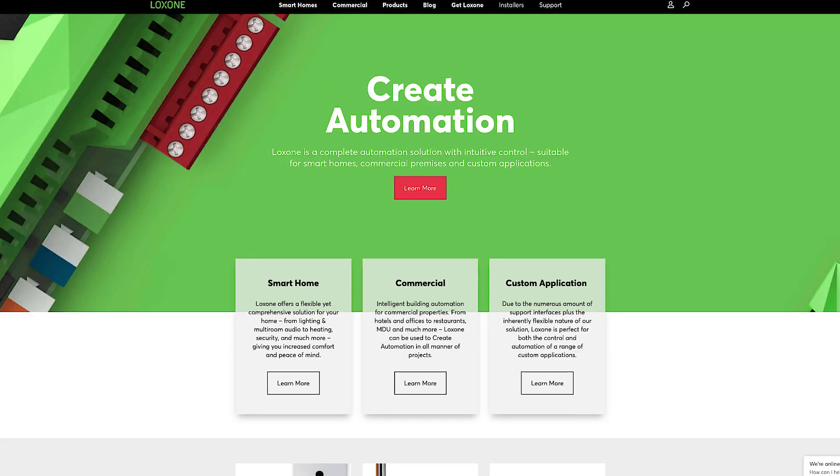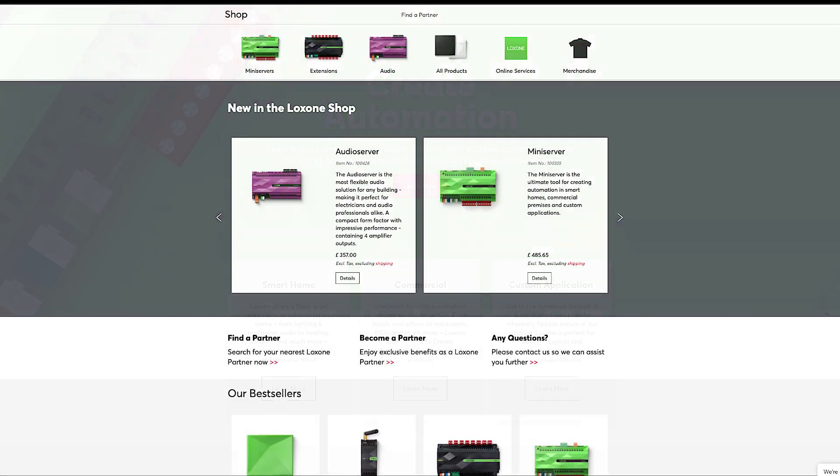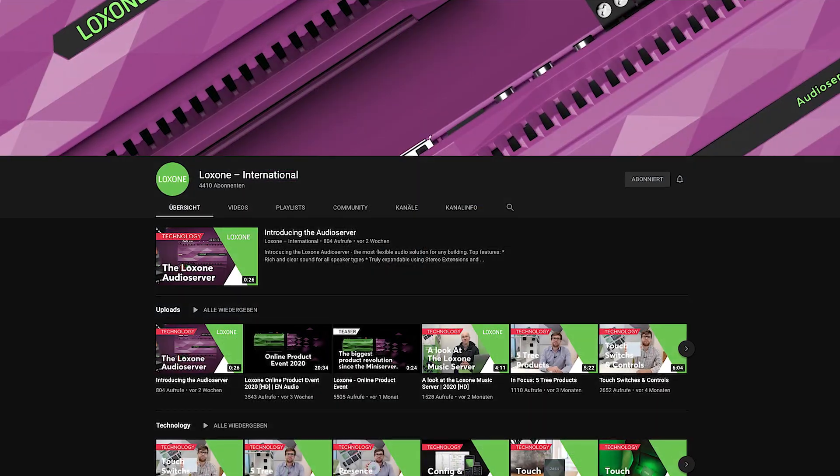And there you have it. We hope this video has shown you how versatile and useful this little device is. Find more information on the Loxone website and webshop. Subscribe to the YouTube channel to stay up to date. Thanks for watching. We'll see you next time.